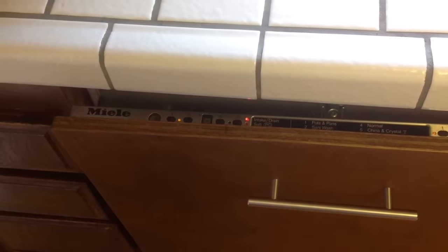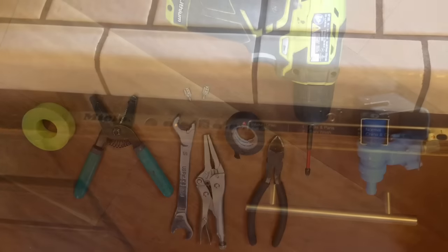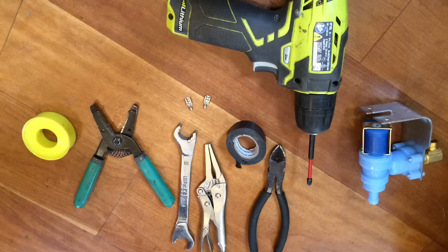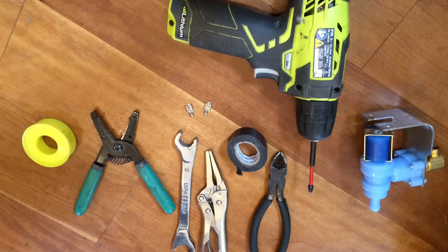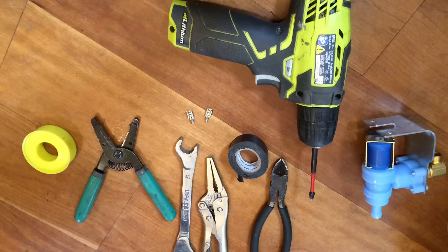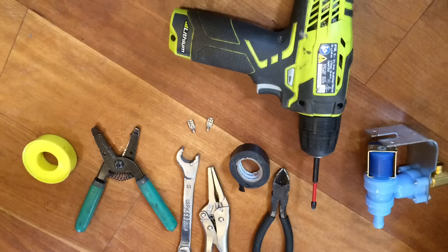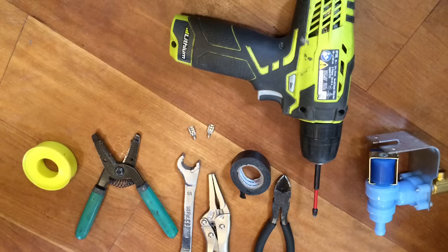Here are the tools you'll need to do the procedure correctly: wire cutters, wire strippers, some teflon tape for sealing the connection, a phillips head screwdriver, diagonal pliers for cutting the tube, two small electric spade connectors, electrical tape, a pair of regular pliers, and a wrench for disconnecting the water line.